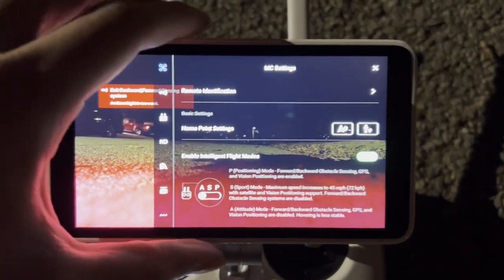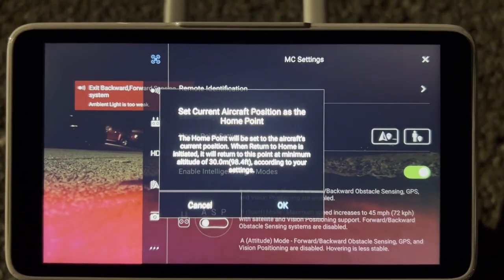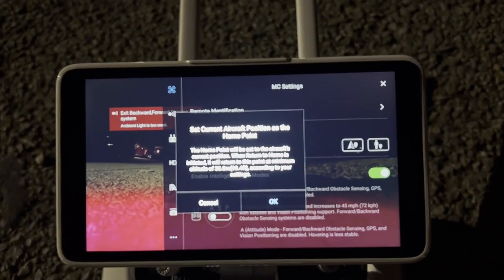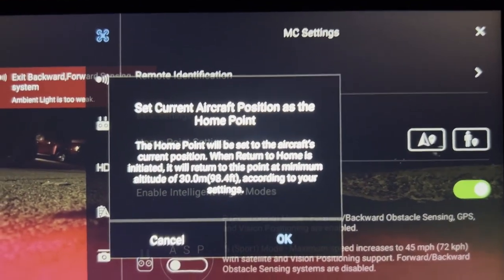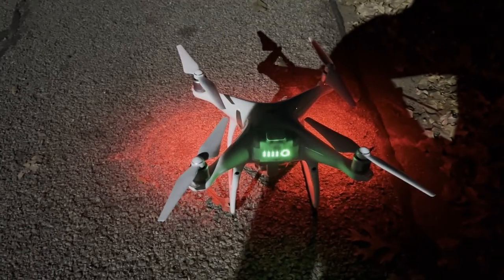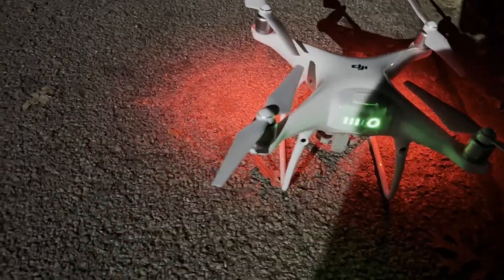Hit 'Set Aircraft Position as the Home Point' and it will be set to the aircraft's current position. When return to home is initiated, the drone is going to return to this point at a minimum altitude of 94 to 98 feet according to your settings. So that's basically saying the drone's gonna come back and land at this GPS position I'm setting right now.